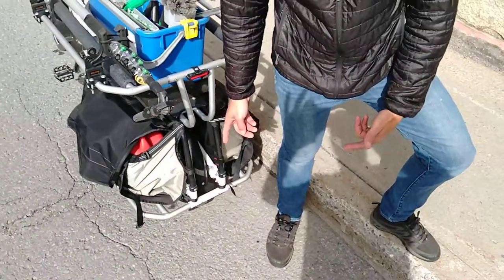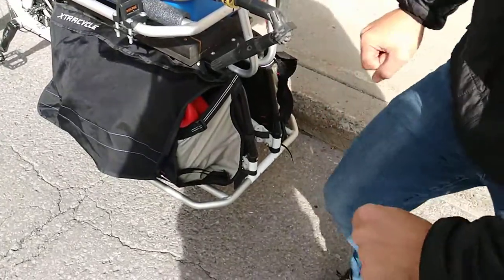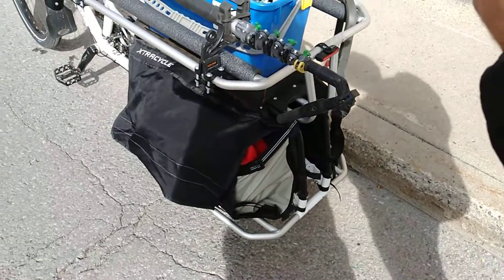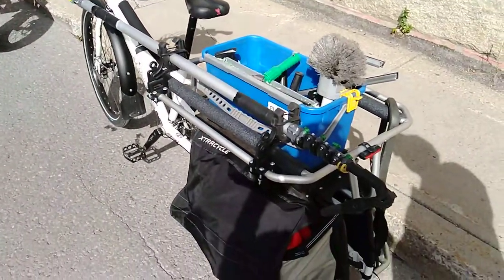I've also towed like two bikes before — there's a bar with a normal bike tire and you can just drop the bike right in that and tow it. I've had my wife's bike, I've had two kids' bikes, and actually two kids' bikes and three kids on the back of that before — like the whole family on one bike, and it rides!